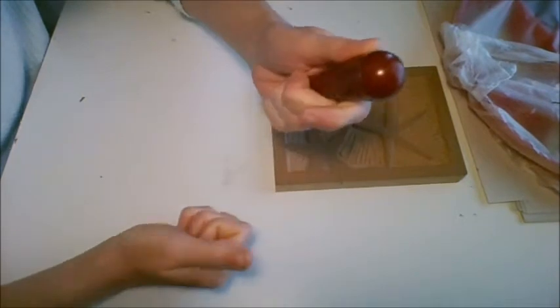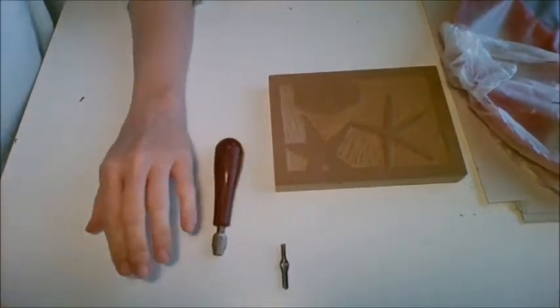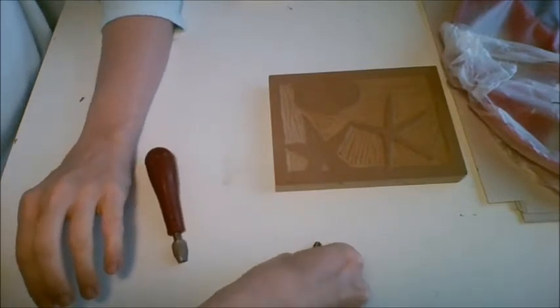You unscrew the end of it and your blades are going to be in there. So you've got different types of blades and those blades will do different things.